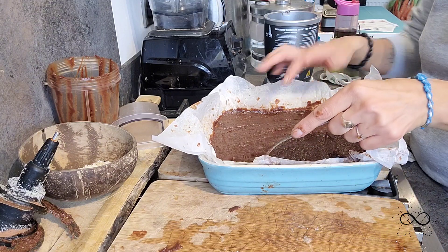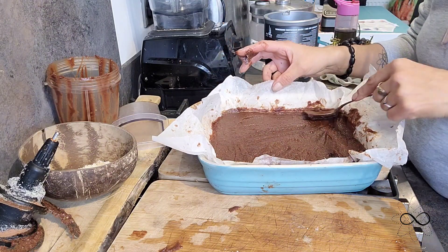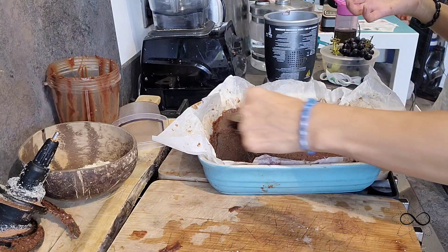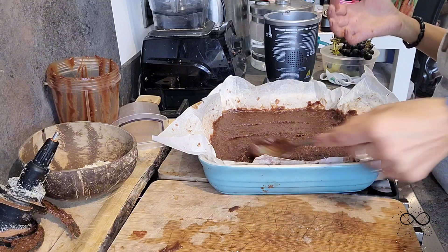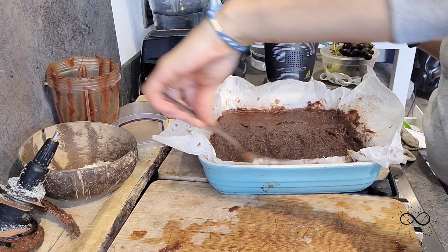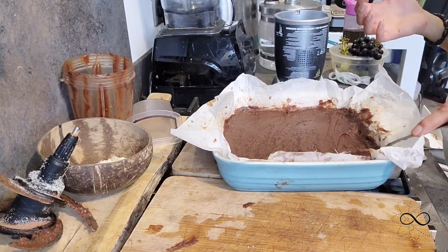Sometimes I get that chocolate craving and then it's there for me too. My daughter doesn't eat cooked food — we're both vegan, but with my dad I'm vegetarian, so it's all different.